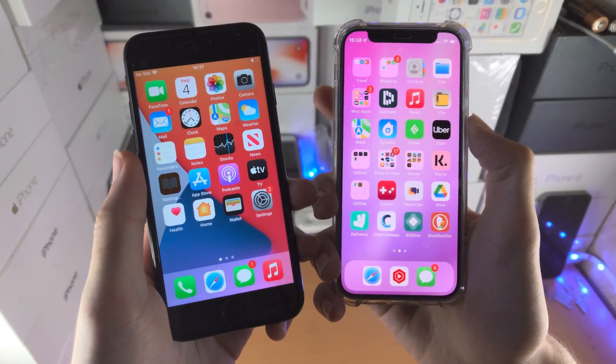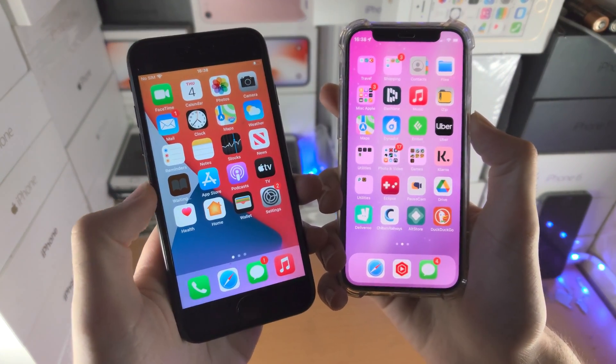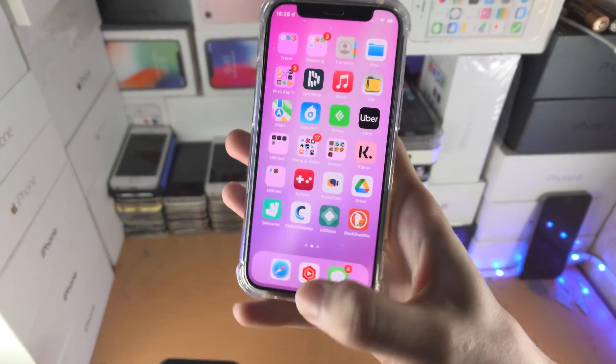Welcome everyone, let's add a home button to your iPhone screen. This video will even work if your iPhone already has a physical home button.